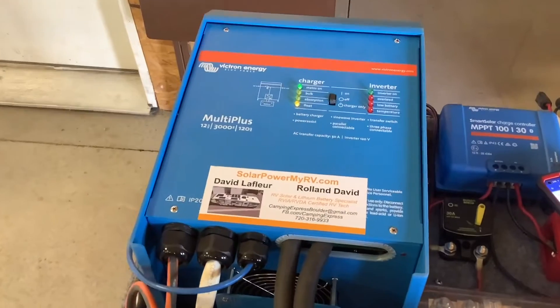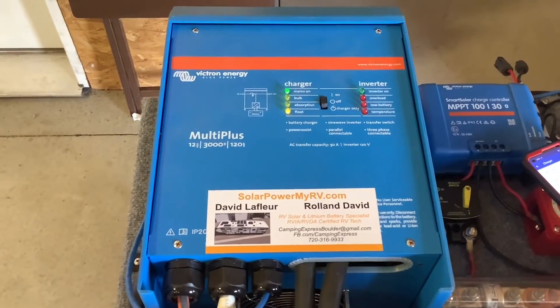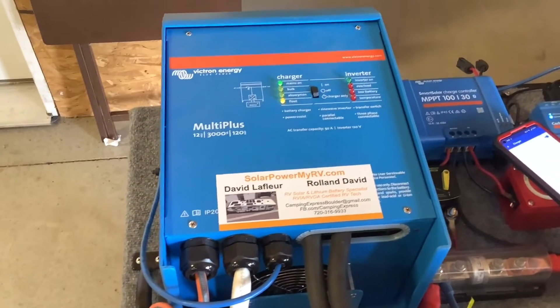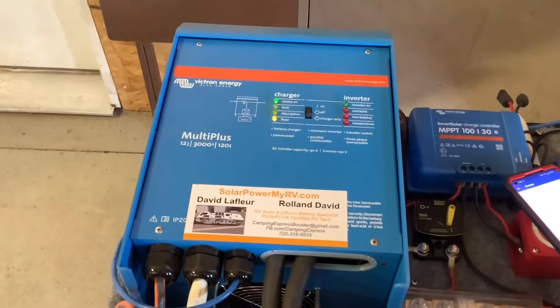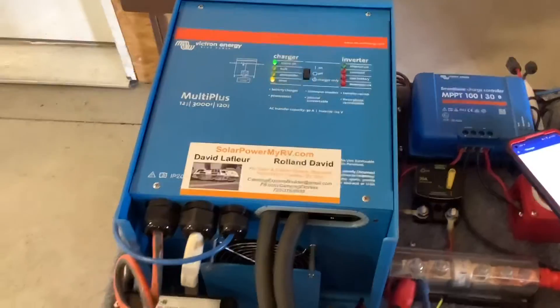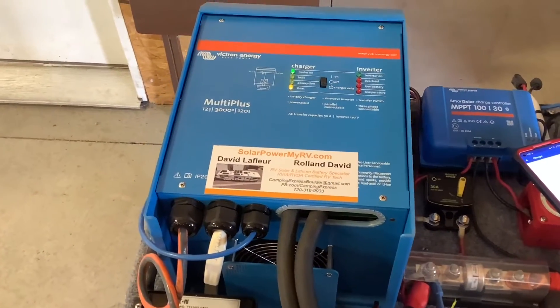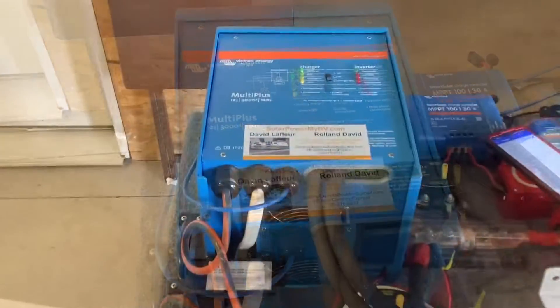With the Victron units it's a little bit different. A Victron unit like this is an inverter and a converter all in one, and it also has a transfer switch so it knows which one to turn on at what time. Whenever you're in invert mode it's going to take your battery power and turn it into household power, and when you plug into a campground or run your generator it's going to turn into a large lithium battery charger.